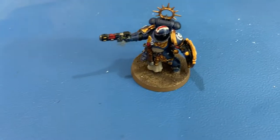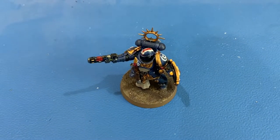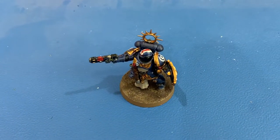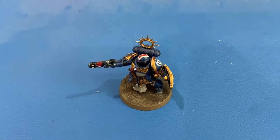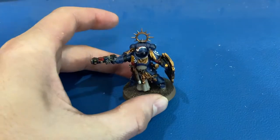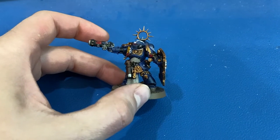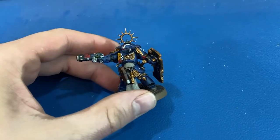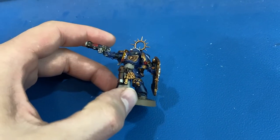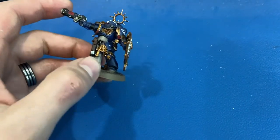Hey viewers, welcome back to the channel. Today's video is continuing to show the finished painted units in our Warhammer armies that me and my son are building. Today we are talking about the Primaris Lieutenant that comes with the Recruit Edition — our Ultramarines Primaris Lieutenant. I'll take you through, similar to the previous video, what colors I used and how I painted them.